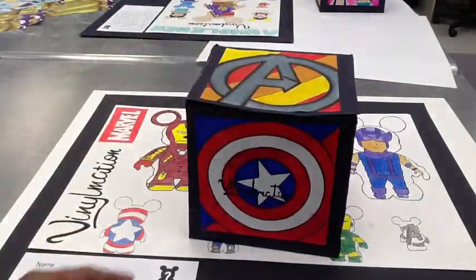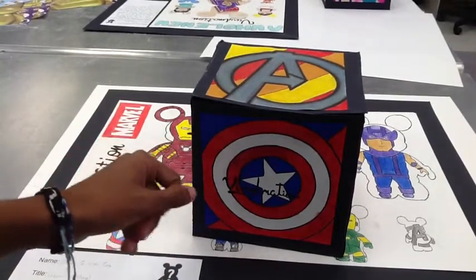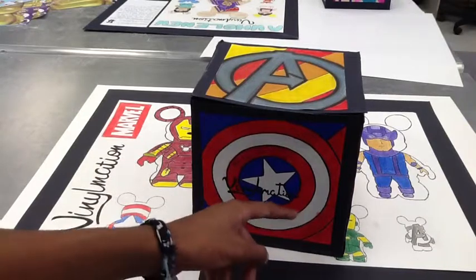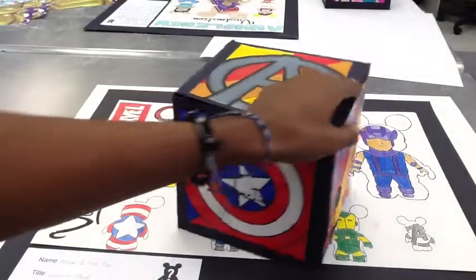For this section, I did Captain America's shield using red, white, and blue, and I also put the Vinylmation logo in the center. I also followed through with the stripe pattern I had before.